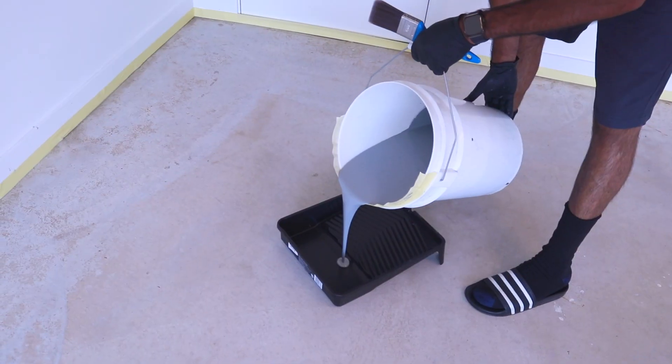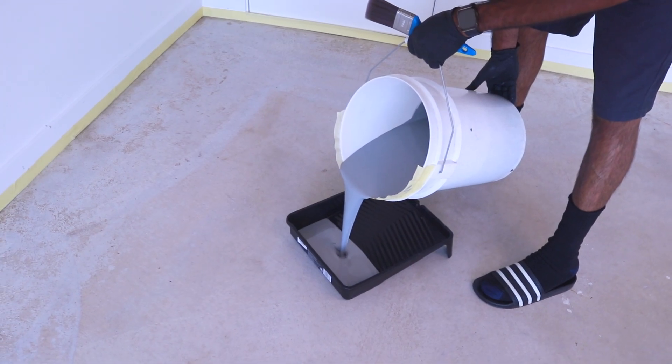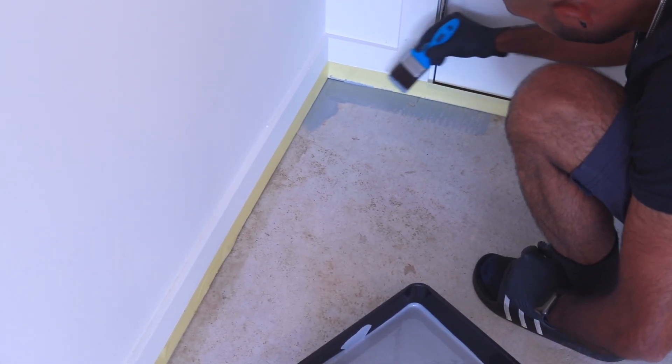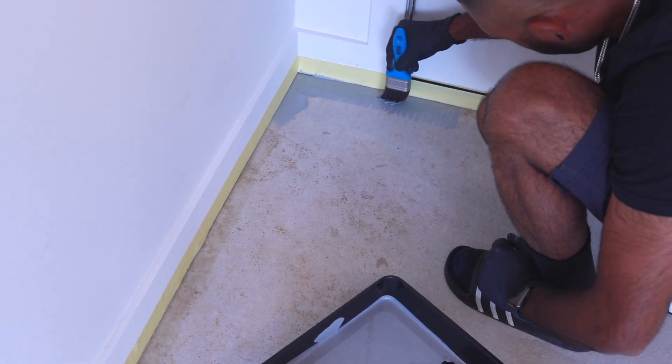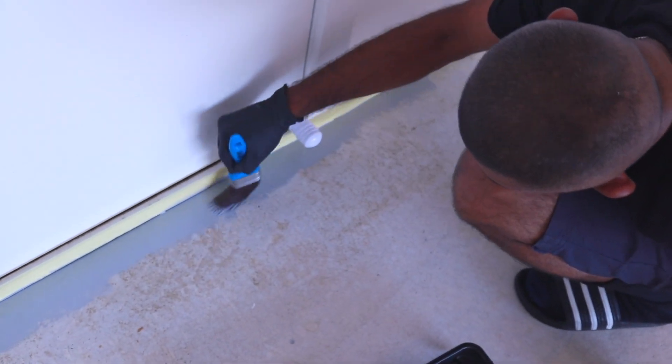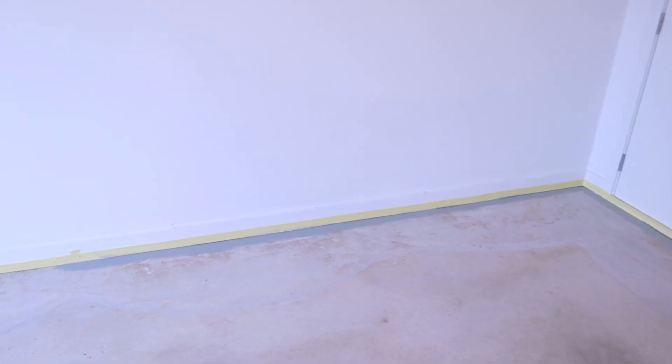We then started pouring small amounts of the paint into the paint tray and working in sections. With each section, you want to use the paint brush first to trim the edges and hard to reach areas like the corners. And then once that's done, you can go in with your paint roller.